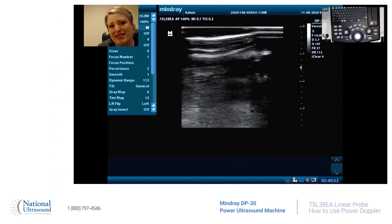Hey ultrasound gurus, this is Holly. I am a registered cardiovascular and general sonographer since 2008. I am here at National Ultrasound using the Mindray DP30, and I am going to show you how to use pulse wave Doppler on the Mindray DP30.